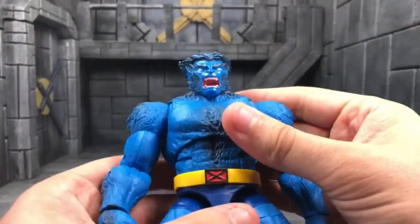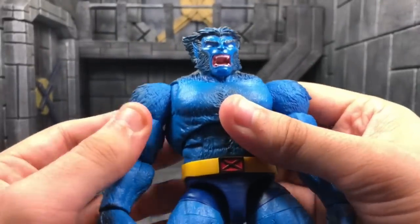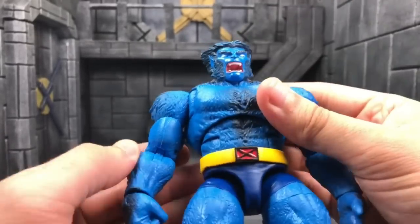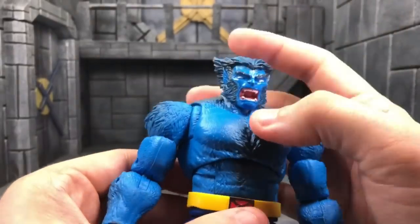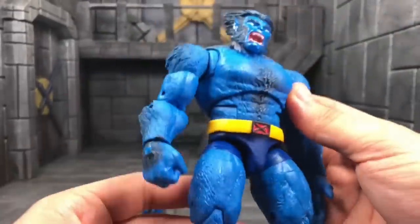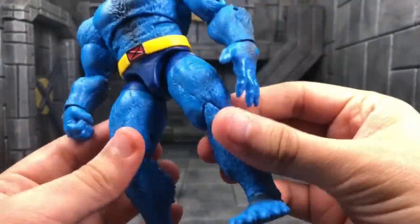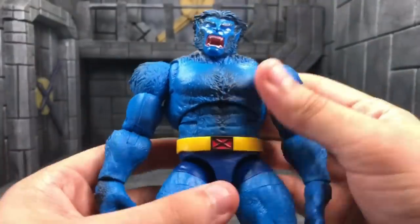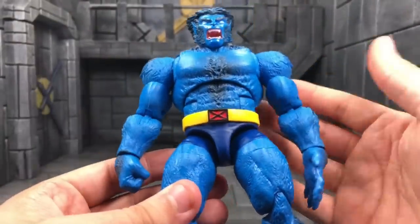As many of you may not know, when I got hit with a stomach disease I had to sell a lot of my collection, and those were some of the ones to go — a sad time in my life. But for real, this Beast figure is beautiful. I love the head sculpt, I love everything about it, I love every hair sculpt on this figure.